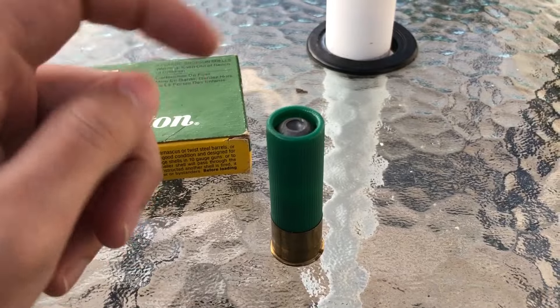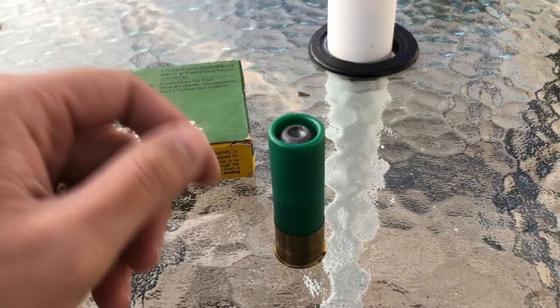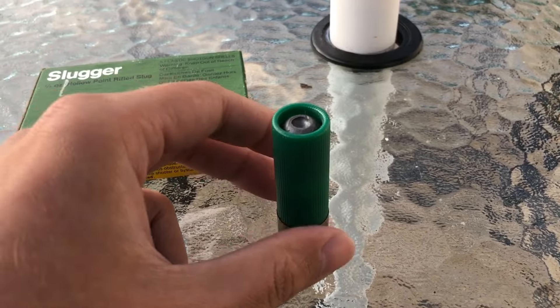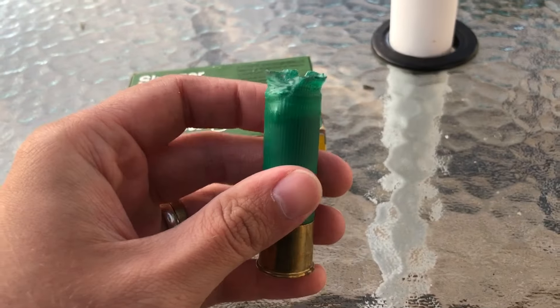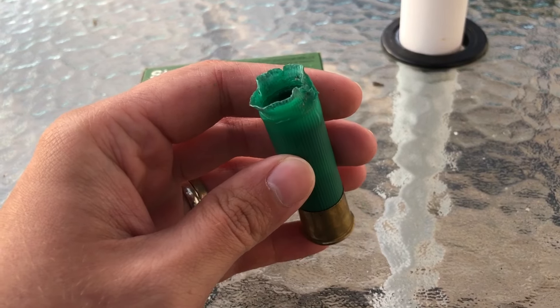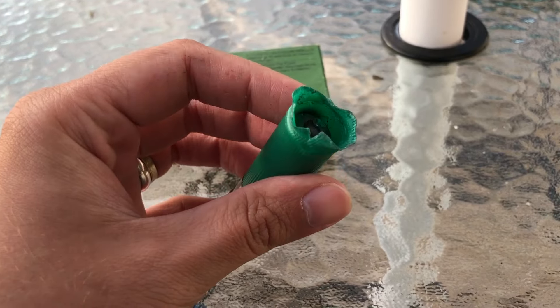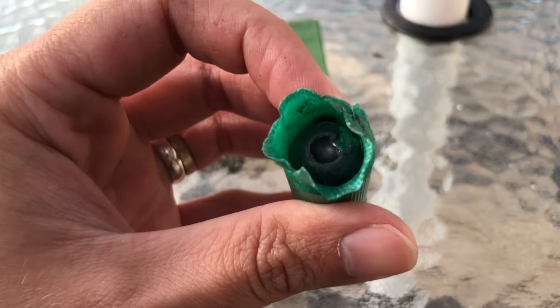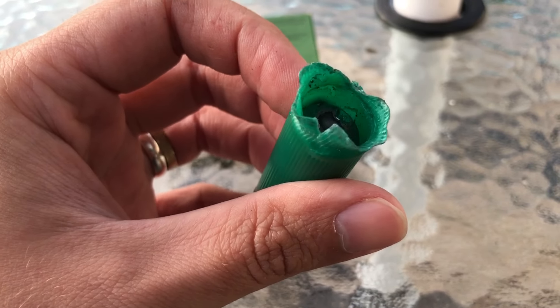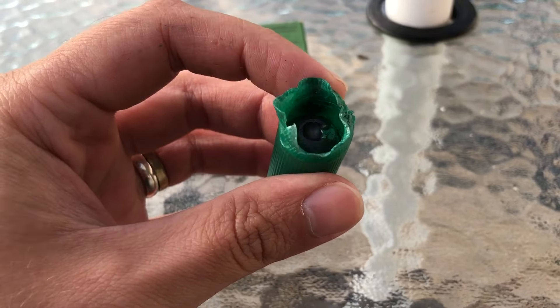I'll try unrolling this rather than giving it a haircut — just cutting the crimp off. I did manage to unroll this, although clearly it is not the prettiest of jobs. That was the hardest shell I've ever unrolled. Remington Nitro or Express hulls have really thick plastic. We do have minimal damage to the slug, unfortunately, but this is not really salvageable, so haircut it is.